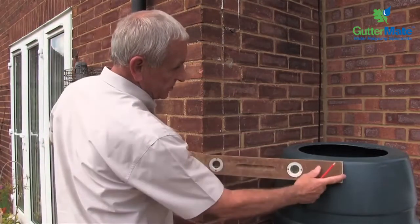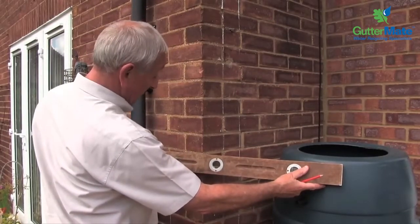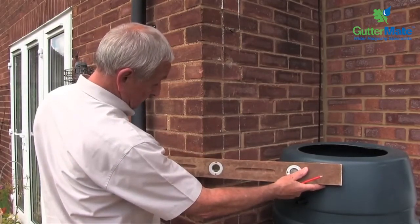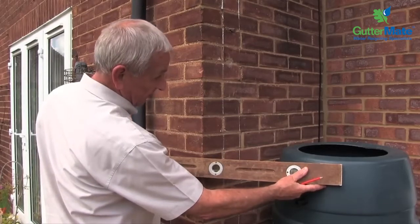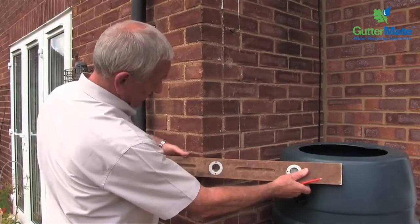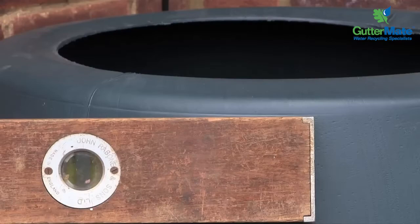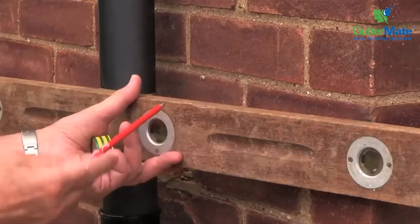So we're positioning the top of the spirit level at the mould mark and then with the level there — the bubble — we're getting the level correct for the spirit level and then we're going to mark the wall.